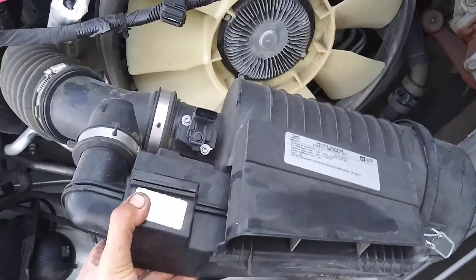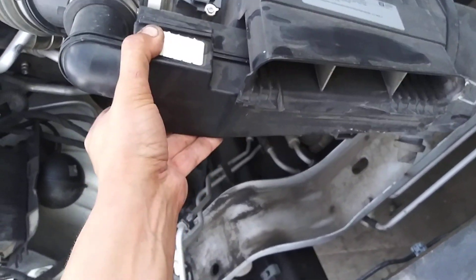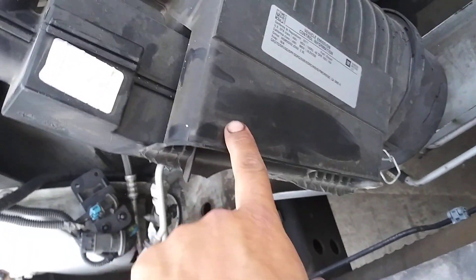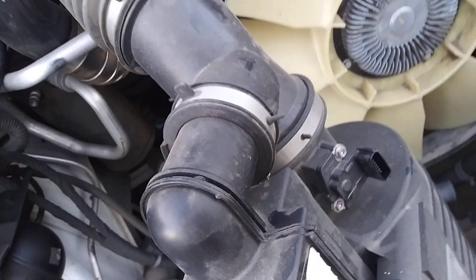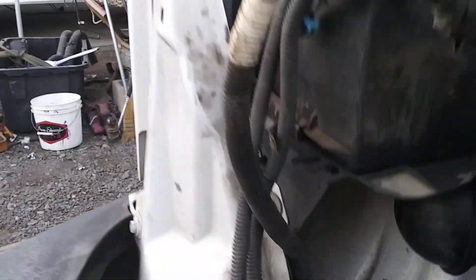Starting with the air cleaner housing — if you've worked on gas vans before, this will look very familiar. It uses the same filter as the gasoline vans, except they deleted the swirl vortex here. The mass air flow, humidity, and barometric pressure sensor looks the same.